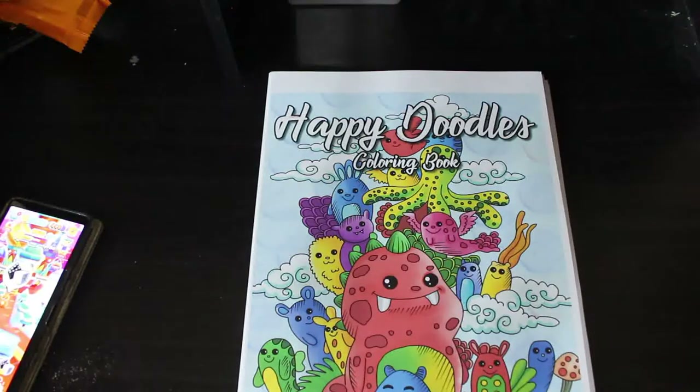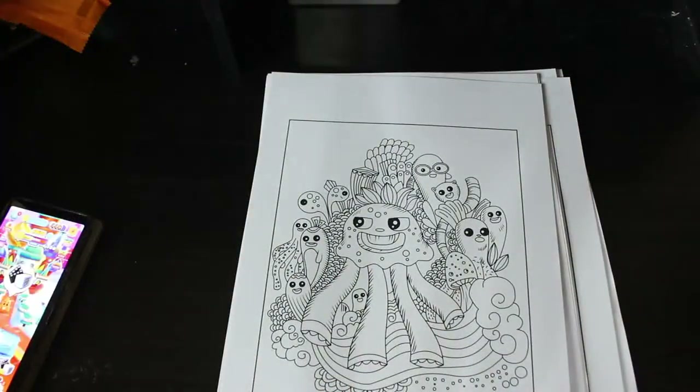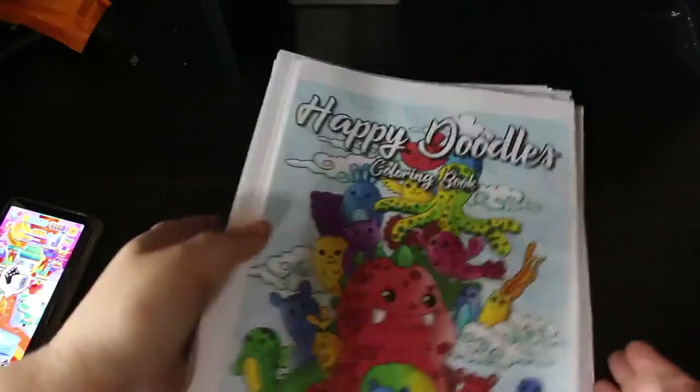Happy Doodles Coloring Book is the last Ava Brown one this month. I haven't colored in this one yet — I'm trying to color in every single book as they come in but then I get a bit carried away and it doesn't happen. It's like Christmas Doodles but it's just random little objects — toadstools, funny little critters, and what looks like half an octopus sitting on a rainbow. Quite cute, very cute stuff. I'm very grateful to be a member of the Ava Brown launch team.